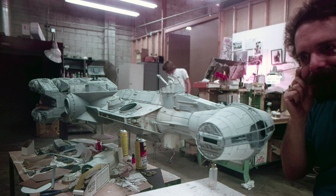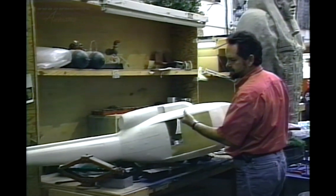In all my thirty years of doing miniatures, the standout was working on the movie Cliffhanger — Sylvester Stallone.